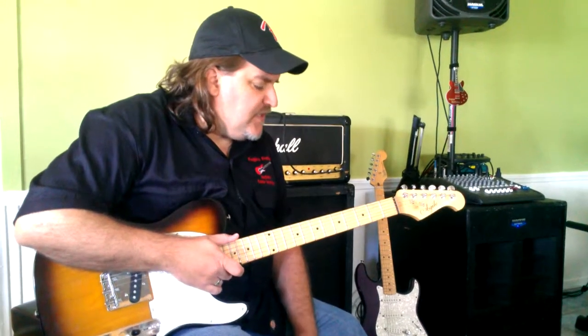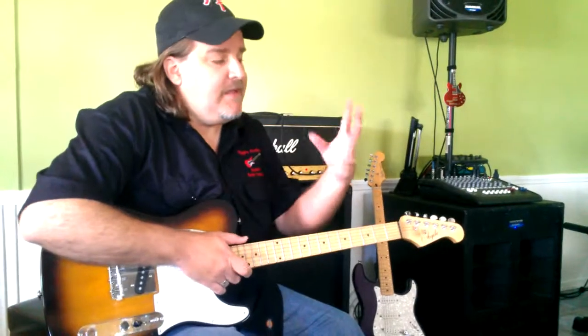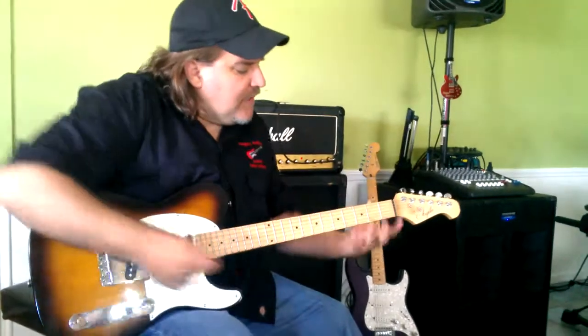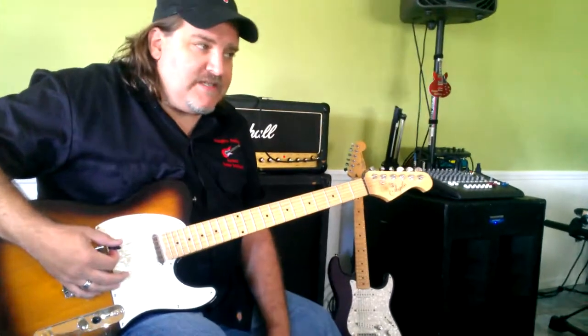The first chop that I usually teach is the 1-2-3-4 chop, and that's simply titled that because your fingers are numbered 1-2-3-4, just like you learned in elementary school — 1-2-3-4. So you go like this, and they literally correspond to the first four frets of the guitar.